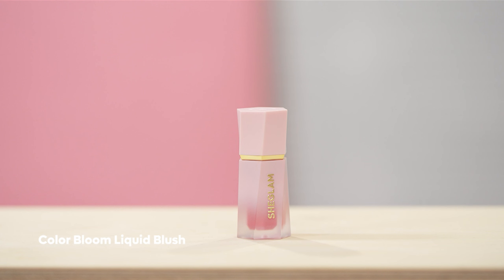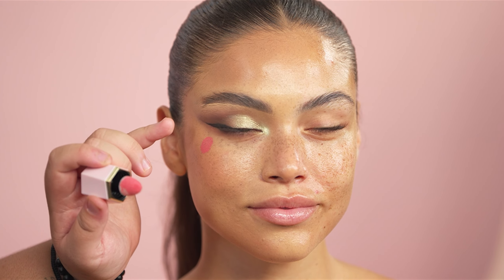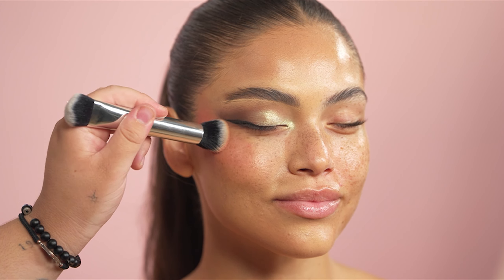For blush, I'm going in with the Color Bloom Liquid Blush in the shade Hot Topic, applying this upwards on the cheekbone. This is one of my favorite blush formulas because it just blends out like a dream. We're going to add a little bit more — don't be shy. As I blend the blush up, I am diffusing this towards the temples.